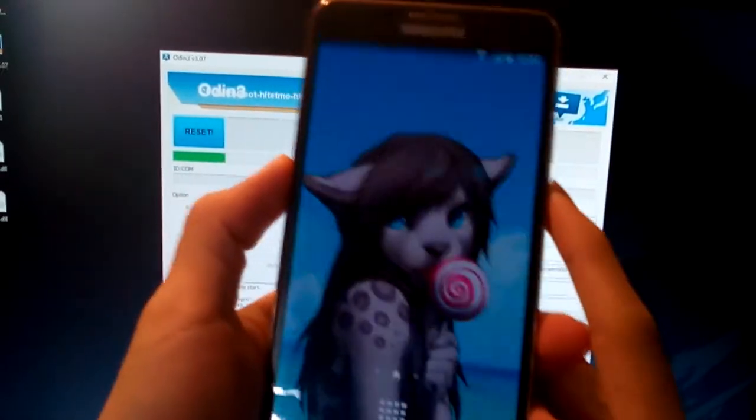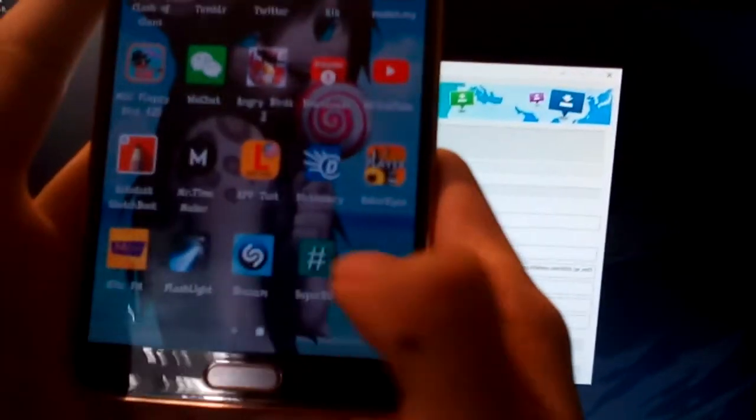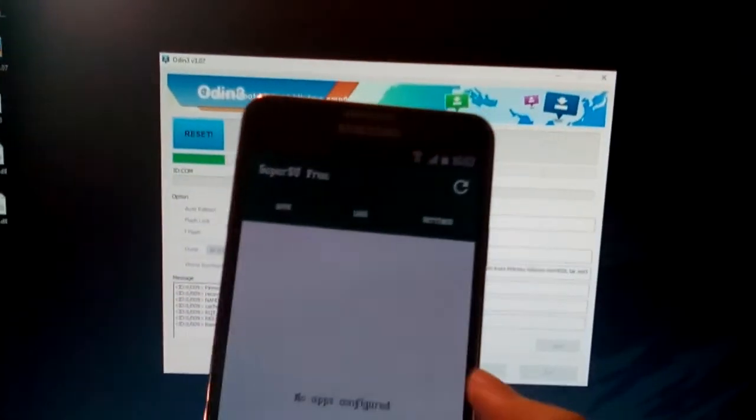Now you check if there is the SuperSU app installed in the phone — and there it is. You have to open it and there you go.